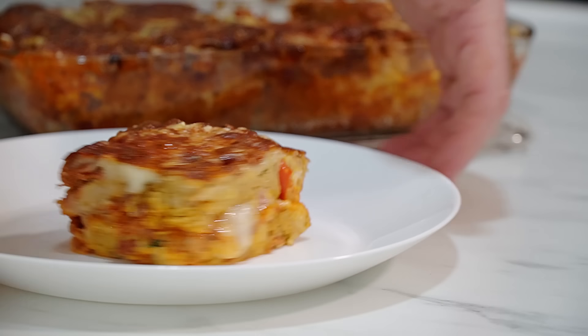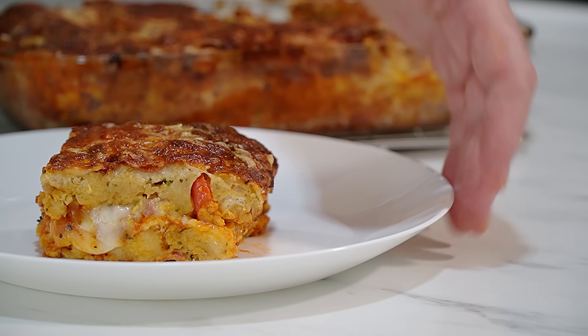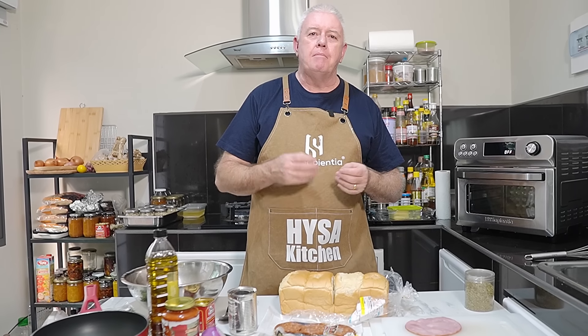That is absolutely sensational. That is wonderful. Hi everyone, welcome to Backyard Chef, I'm Rick. Today I'm doing another one of my recipes, but this is my take on a pepperoni pizza. We are making pepperoni pizza bread pudding.